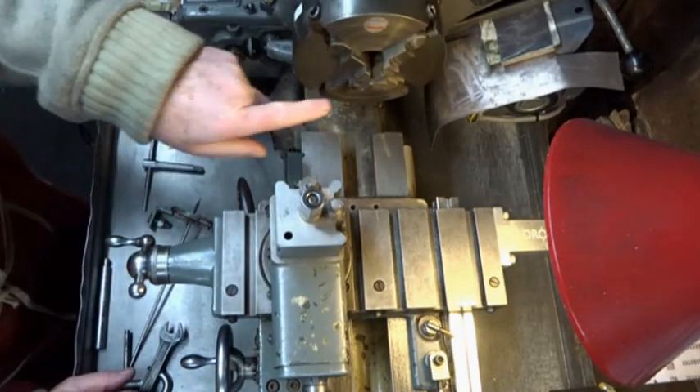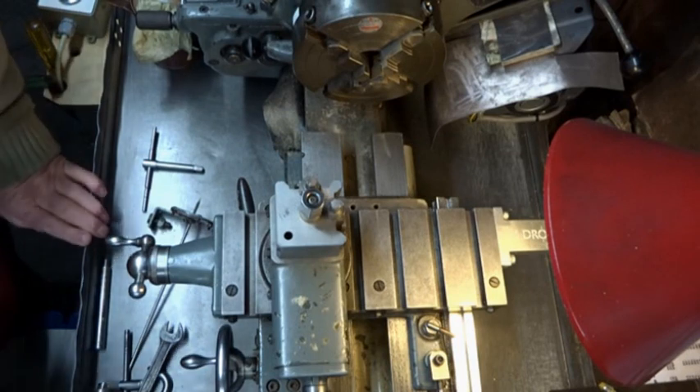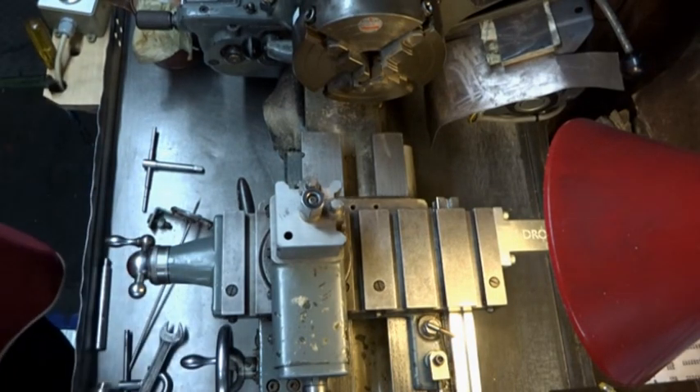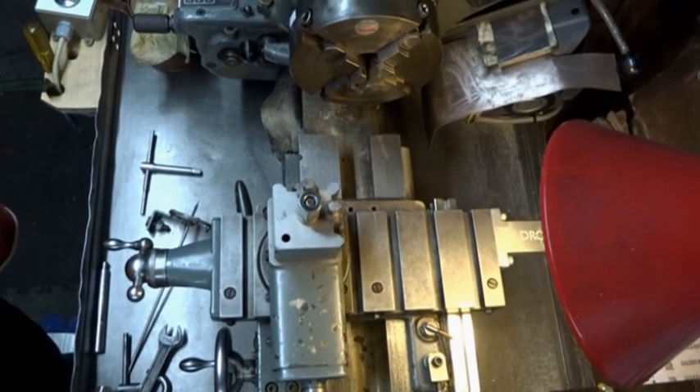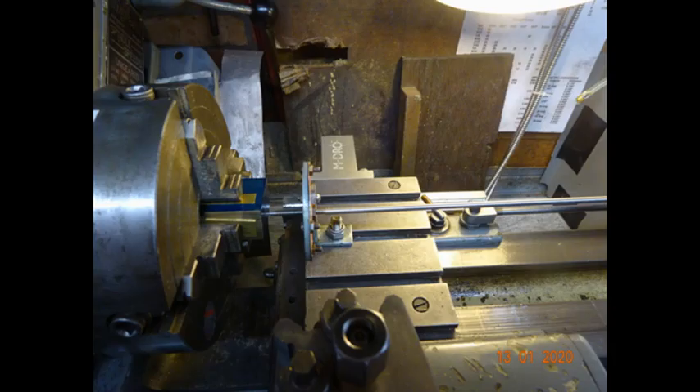That dot is now running absolutely true. So no need for DTIs or anything complicated, and you really can't get it wrong as far as I'm concerned. I hope this has been helpful. My wobbler was made specifically for my Myford ML7 and it's been in use for probably 30-odd years, but the principle would apply to any small lathe.